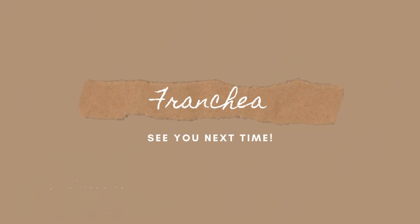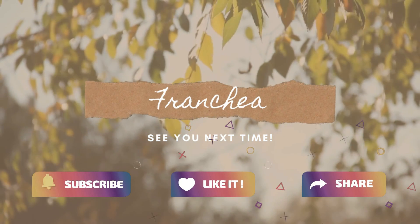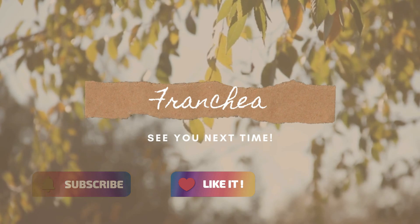Thank you for watching. Thank you for listening!